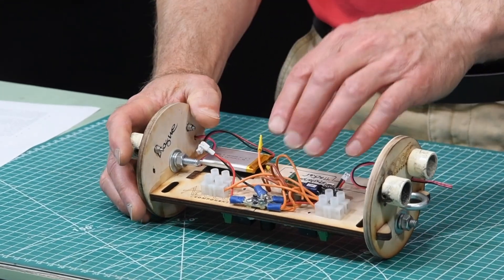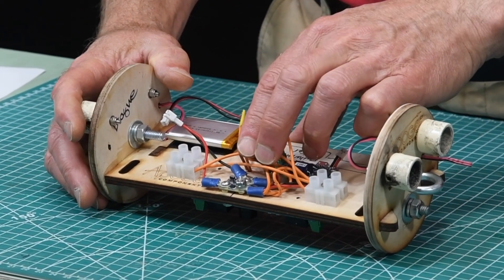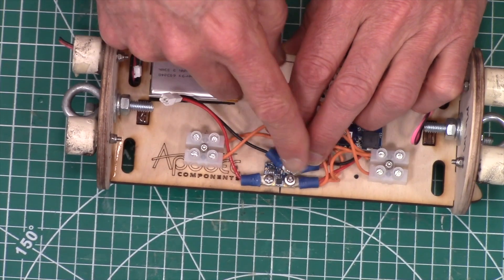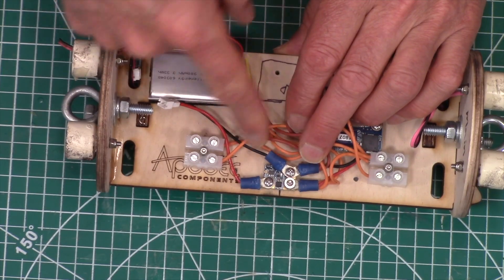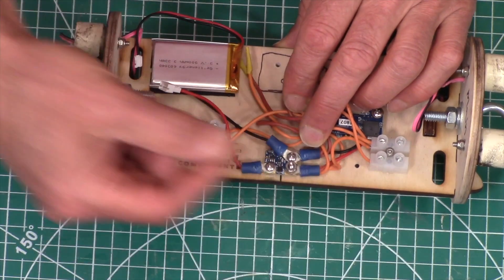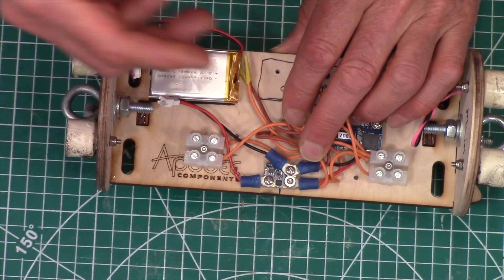You also want to have two switches. On this particular board we only had one switch, but when you do redundant systems, you do want two switches. This particular switch doesn't look like a switch, but it's actually a magnetic switch. To turn it on and off, you slide a magnet past it, and it senses that magnetic field and triggers the altimeter to turn on. You don't have to use a magnetic switch — just two switches will work.